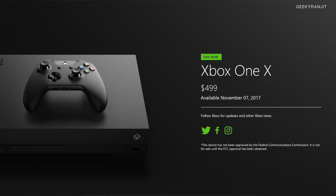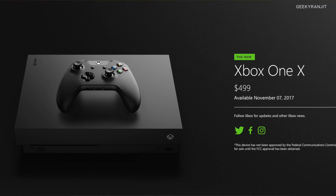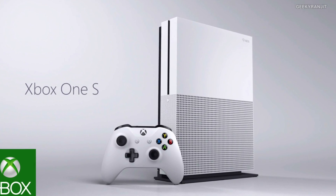Regarding pricing, Microsoft said this console will be available in the US and some other regions from November 7th onwards at $500 USD — certainly a high price point. As for India, they haven't announced anything yet. The original Xbox One S has been reduced from $300 to $250. I checked Amazon India just before shooting this video and the Xbox One S is currently selling for about ₹28,000, so I don't expect the Xbox One X pricing to be great in India.